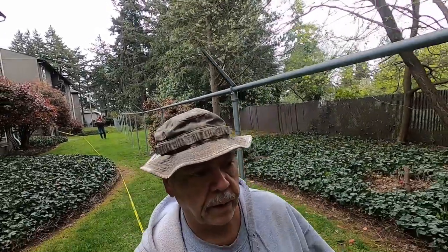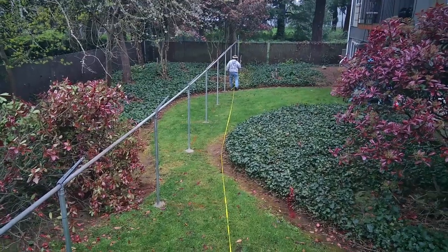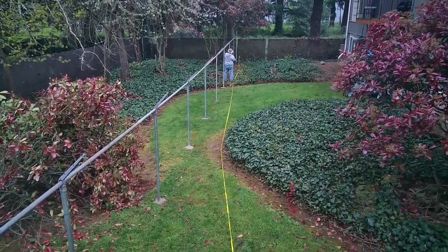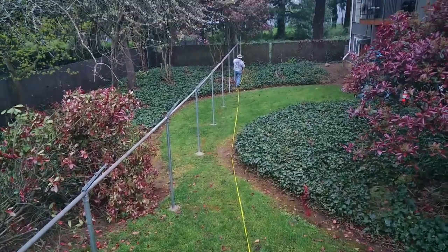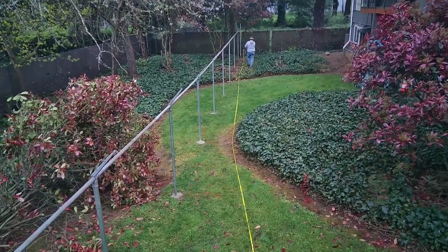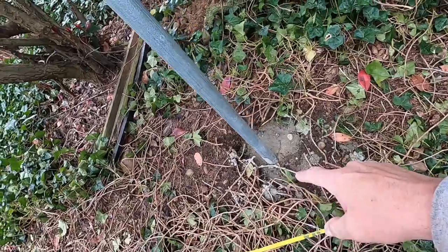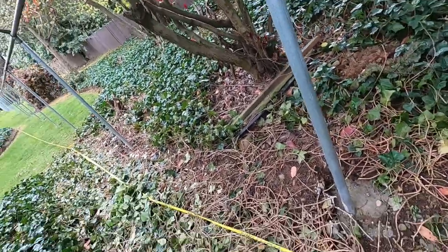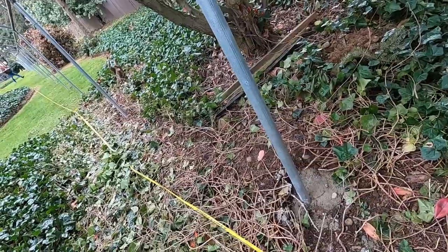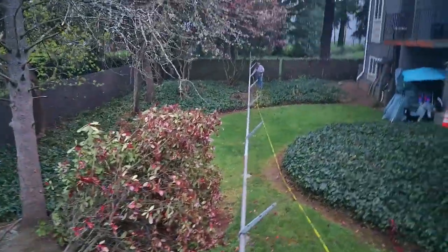I want to show you something down here. The chain-link is straight here. But what we had to do — because we had to set our concrete low in order to get grade — means these guys are going to have to come in here and trench about three inches. But that's all right.